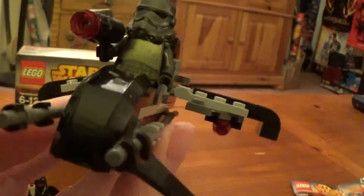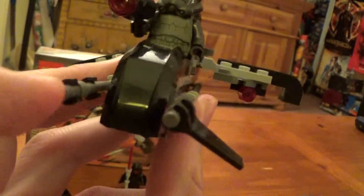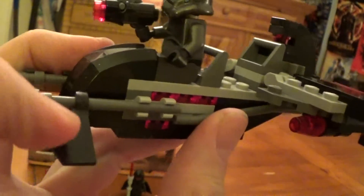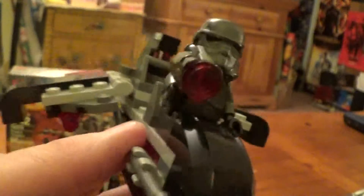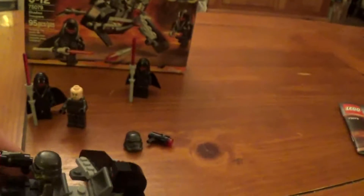Besides the missiles, on the front here I like to believe that these are blaster cannons as well, and you have these little fins here — so a sleek little vehicle. That's about all we can show you with that.